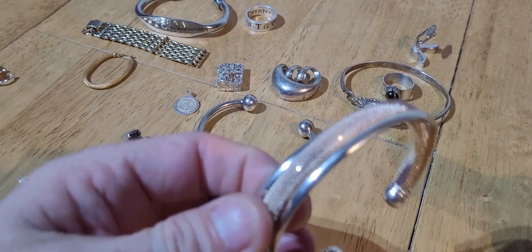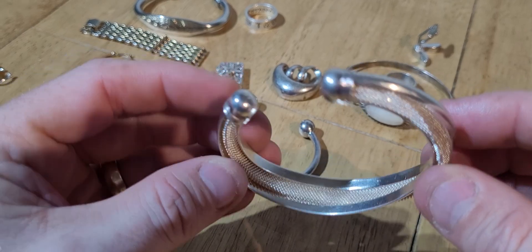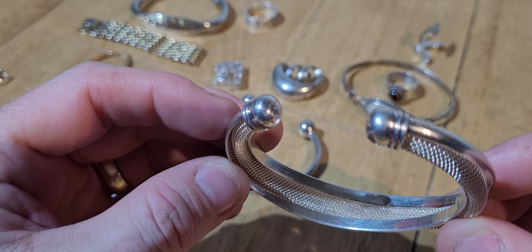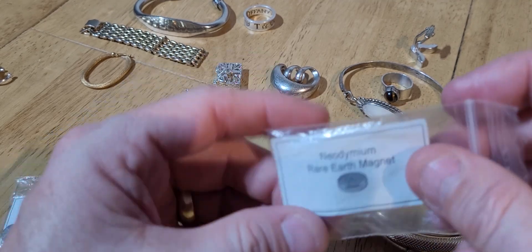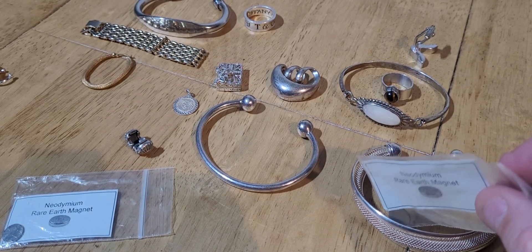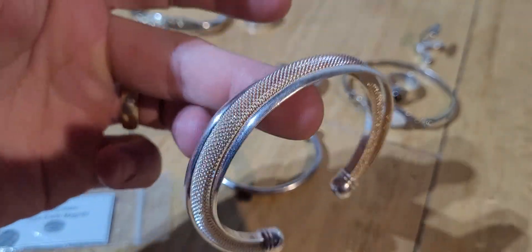This bracelet here - it just doesn't look right. It's too shiny, doesn't have a buttery feel, and it's got no hallmarks to it. It's fake. Touch it against it and I can feel the magnet wanting to stick to it. So that's fake - which is a shame because it's pretty heavy and as a bracelet it would be worth good money if it was silver.